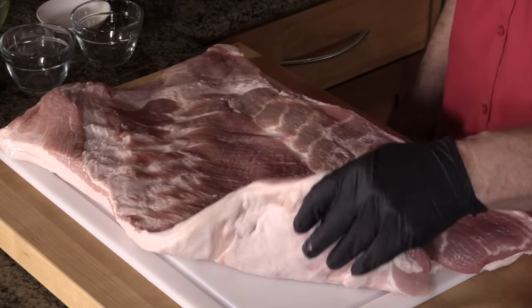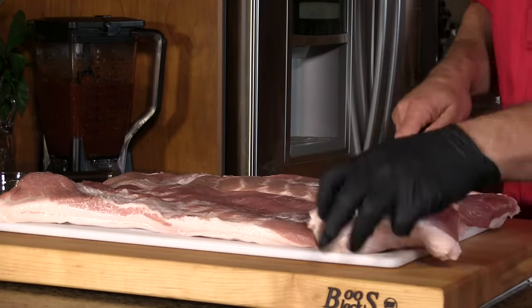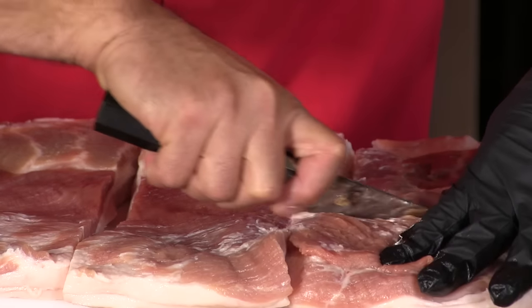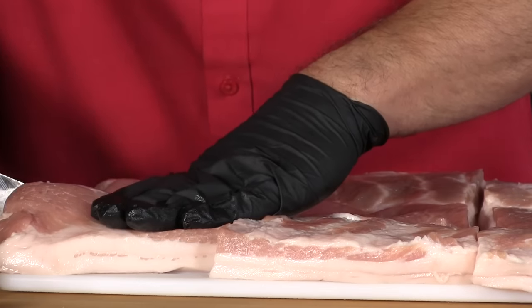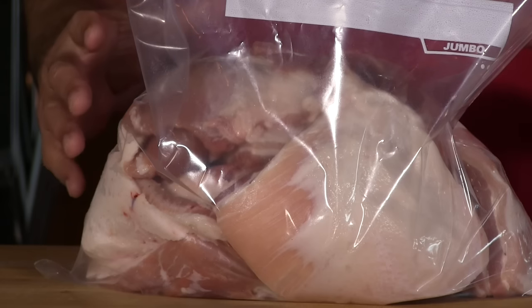Here's the pork belly I'm using. I removed the skin and after that it weighed in at eight pounds four ounces, so we're making a lot of tacos with this belly. I'm going to slice these into big cubes to prepare the belly for the marinade and ultimately for the spit on the Joetisserie. Looking at this quantity of meat, there's a chance we may have to limit the amount I actually put on the spit.